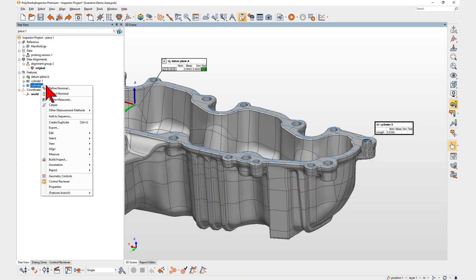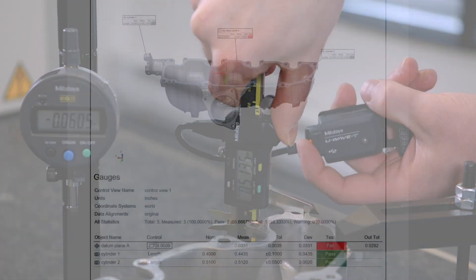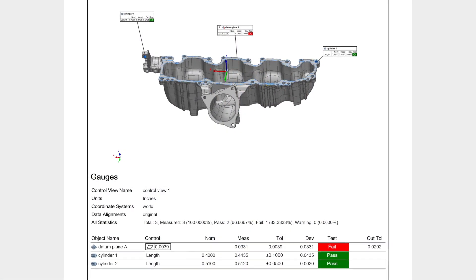With PolyWorks Inspector 2023, your digital gauge measurements are now incorporated within your main inspection workflows.